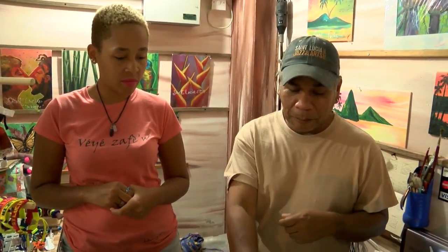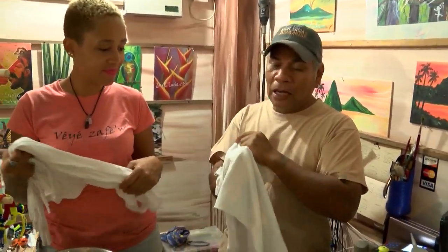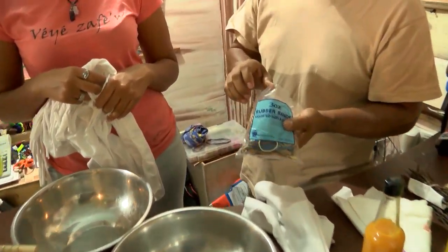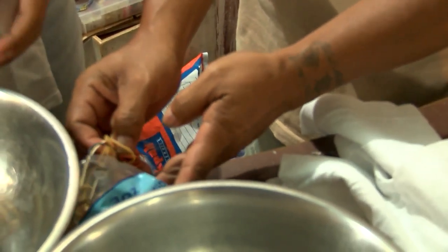There are other plants that you can use — you can use some cinnamon, anything that can give a stain you can use for tie-dye. So we're gonna go ahead and start by tying our little t-shirts. We're gonna use rubber bands — you can use thread or any cord, but rubber bands are easy to use and very quick.